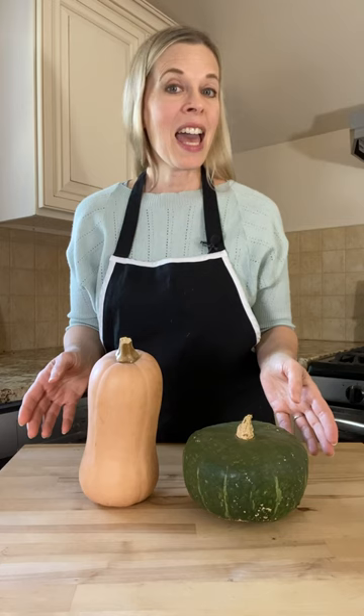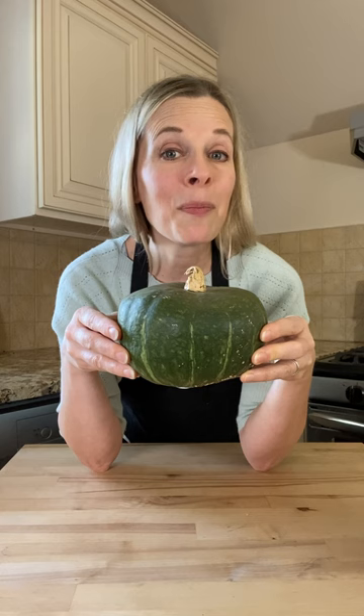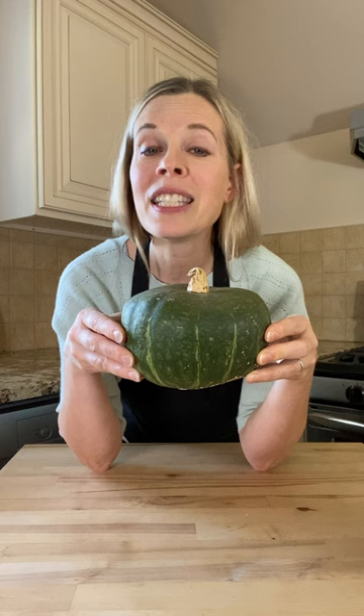Have you ever wondered if butternut squash and buttercup squash are the same thing? As you can see, these two winter squashes are very different in appearance. Butternut squash has a light yellow to beige skin and is shaped similar to a pear, whereas the buttercup squash has more of a squat round shape with dark green skin, similar to acorn squash.